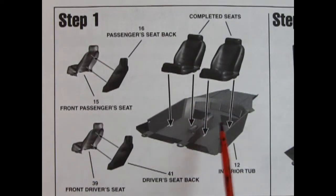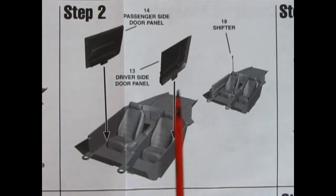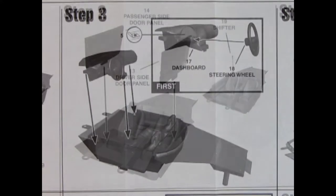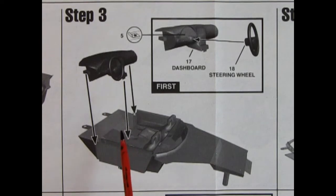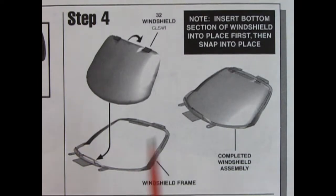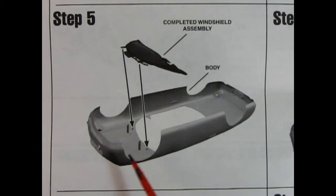Let's check out the instructions picture by picture and see how to put this thing together. Step one: we've got an interior tub and our right and left hand side front bucket seats with the seat backs. This is computer-generated graphics — the 3D technology in the '90s is sure coming up! Step two shows the separate door panels being dropped in place, and then we've got a shifter lever which goes into the hole on the center console. In step three we show our dashboard and steering wheel going together — the dashboard has the steering column molded in place and that all pops into our interior bucket. Step four: we've got a chrome windshield frame and then the actual glass hooks in and pops down, then goes underneath our car for our windshield. Step five shows that glass going into the body.